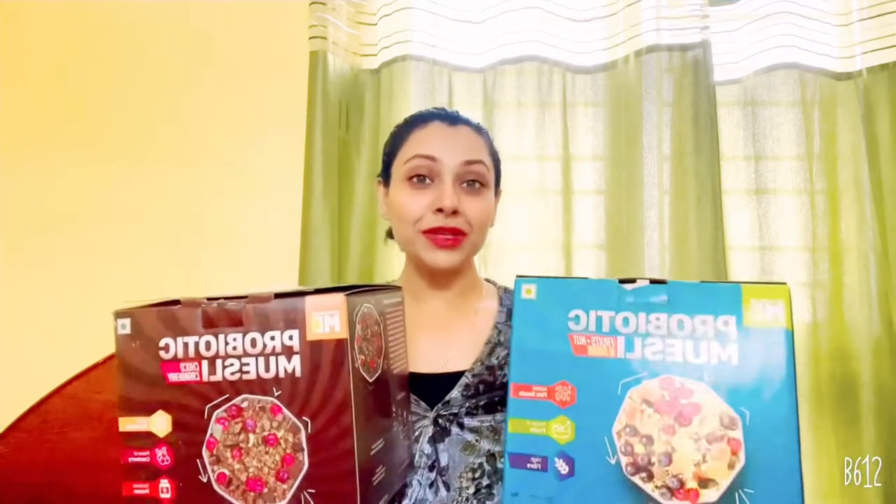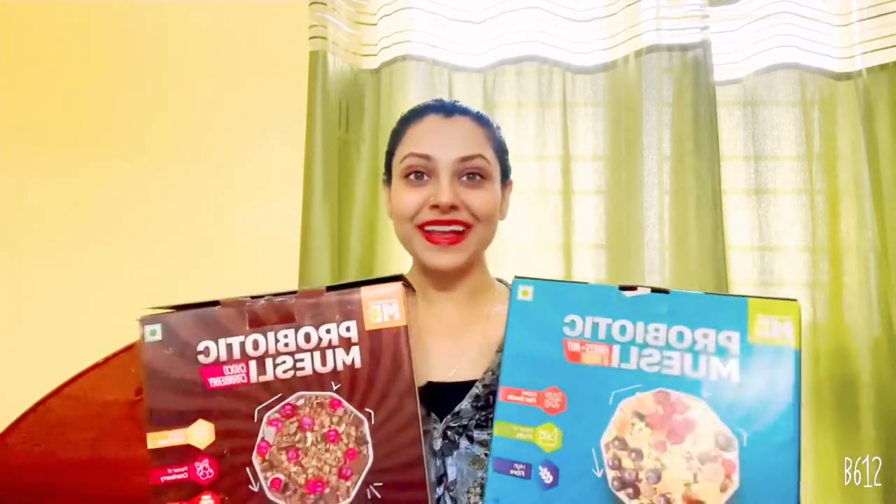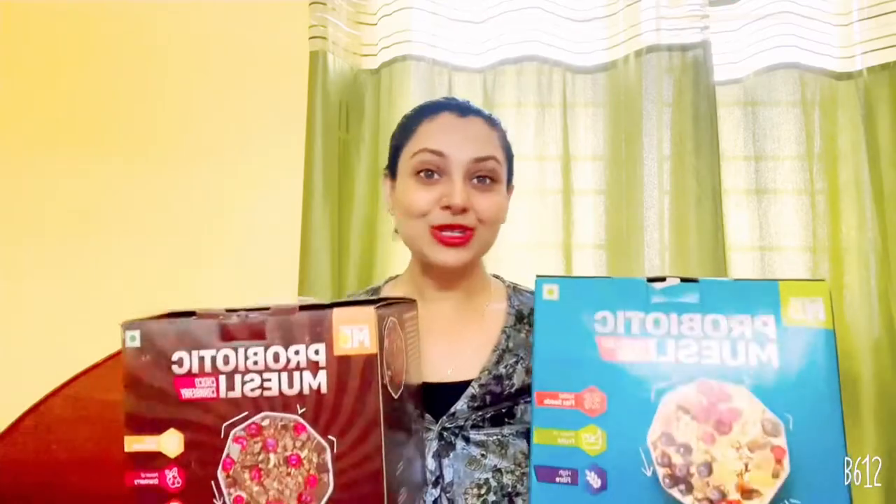Today I have both flavors with me — this one is Fruits and Nuts, and this one is Choco Cranberry flavor. I'm going to tell you everything about these flavors one by one, so watch till the end. If you don't know what probiotics are, let me explain: probiotics are the good bacteria that support your digestive system, immune system, and gut health, resulting in overall well-being.